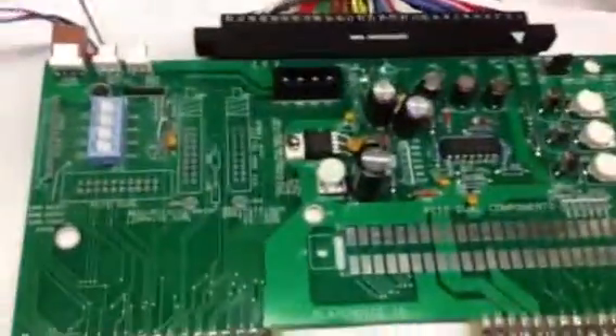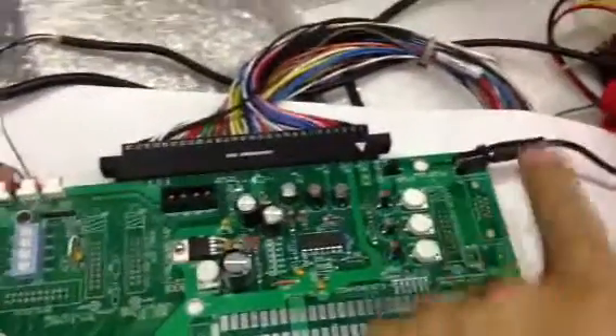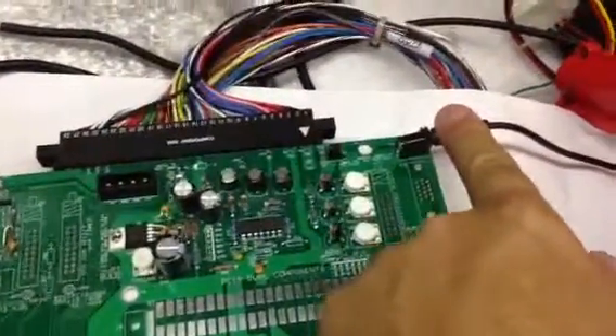Here I have my gun hooked up. This is the volume control and color balance. This is external power for the audio amplifier.